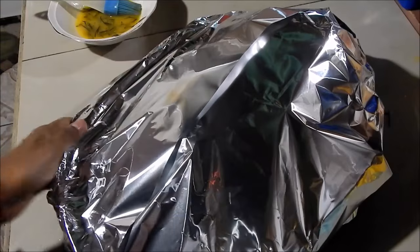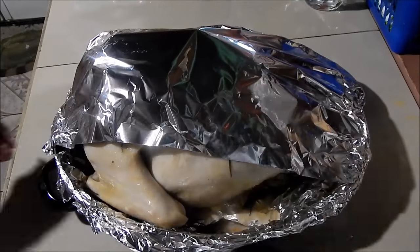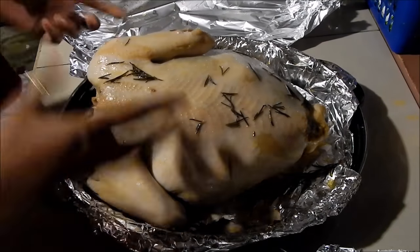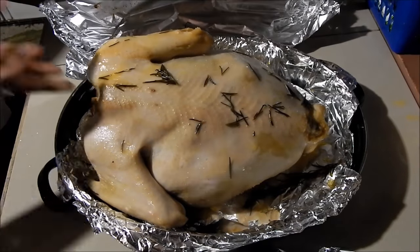Place it into a 350°F oven for about an hour and a half, then we'll take it out, flip it, and add more butter. I just took the turkey out of the oven, removed the foil, and I'm going to put it back in for about the next 45 minutes, then take it out and turn it.